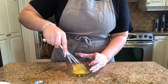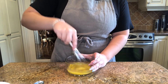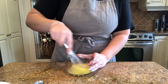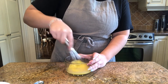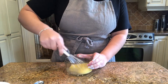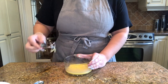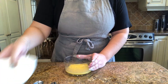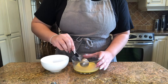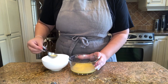Now you're going to take your whisk and beat it until you can't tell the difference between the egg white and the egg yolk. Then take another bowl and use one tablespoon to scoop some of the egg out so that we can use it later for our egg wash.